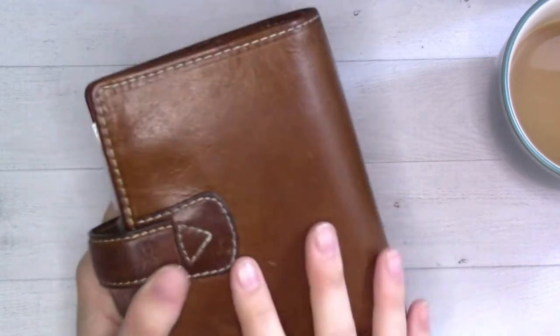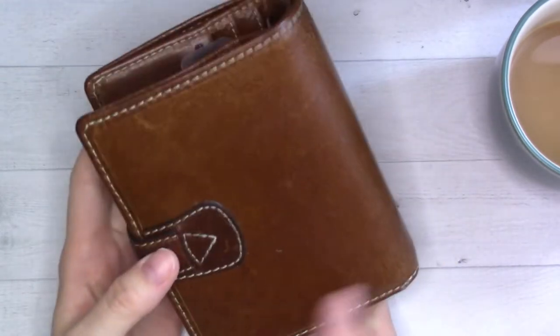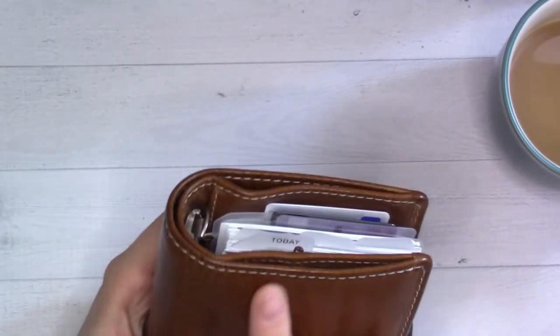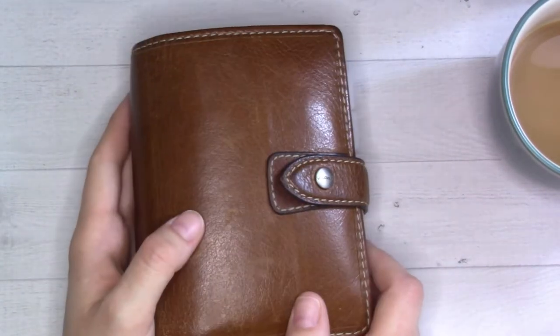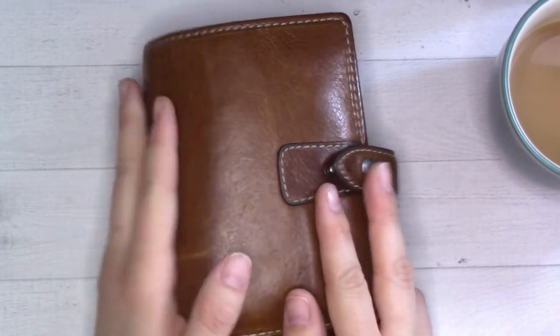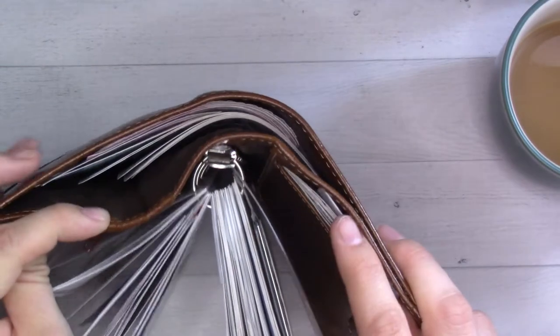It's the Filofax Malden in Ochre, Pocket Size. I got it second-hand and it's very pretty — it just makes me happy. The little scuffs and all, it's still so glossy and pretty, and it fits the fall weather and fall colors I have set up in here.